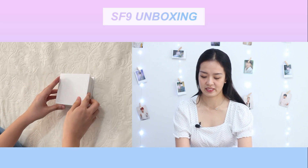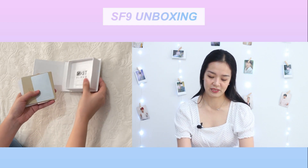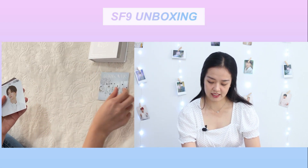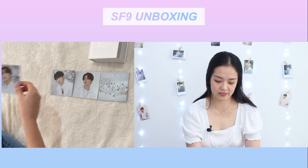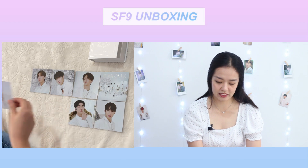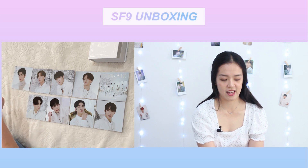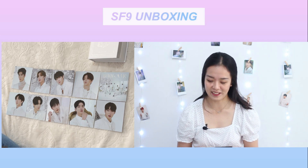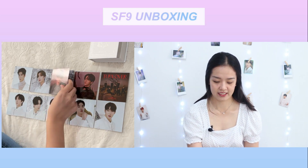When you open it — oh, I love this! Okay, so we have Turnover S version: Youngbin, Inseong, Jaeyoon, Dawon, Dawon, Rowoon, Juho, Taeyang, Hwiyoung, and Chani. They look so good you guys. Next one, Turnover F version: Youngbin, Inseong.